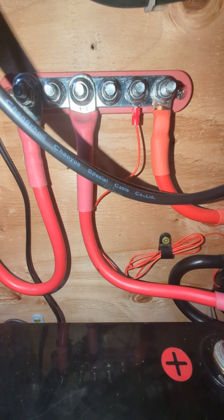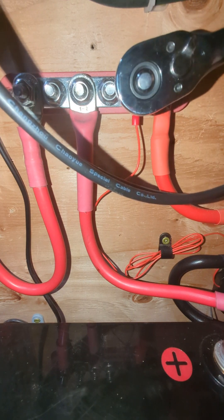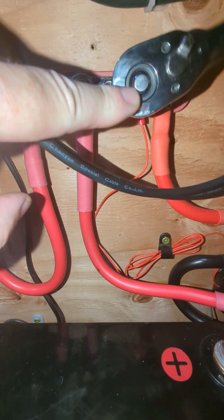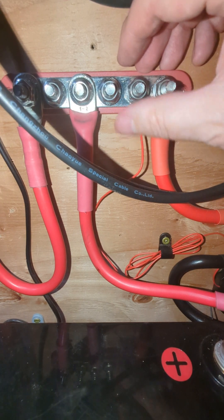Turning off the power for the Smart Shunt is pretty simple. You just take the red power lead here, and for me I just go right to my hub there. Go ahead and unscrew it.